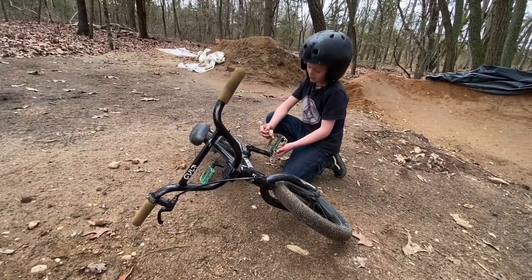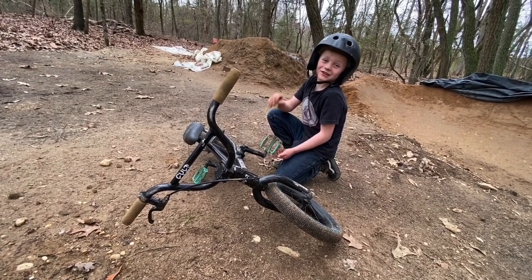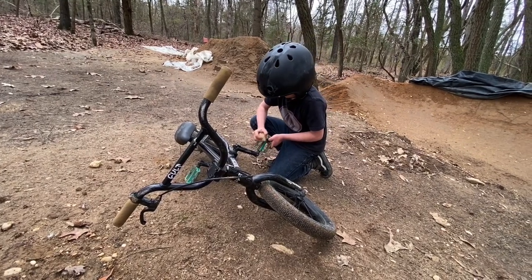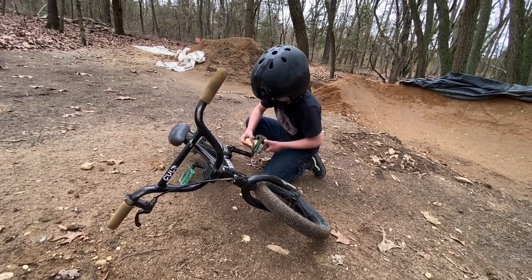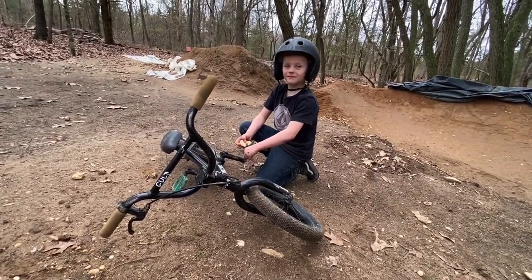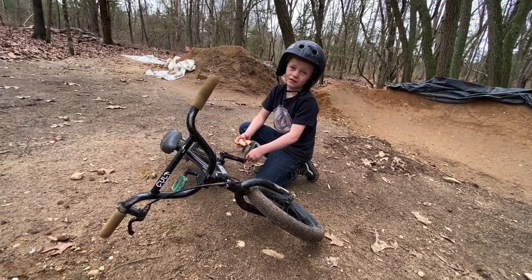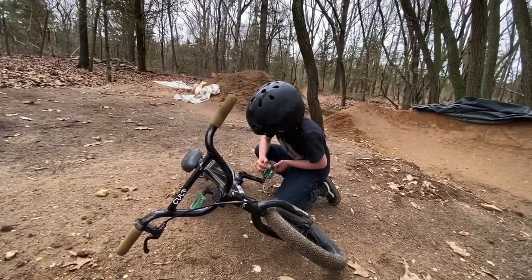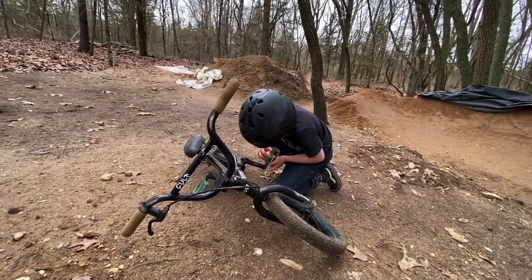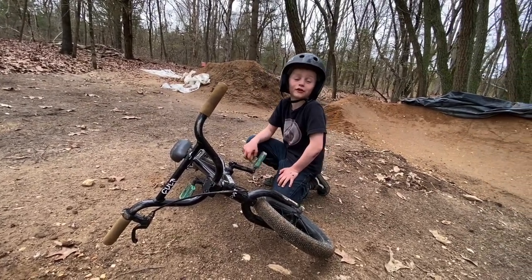So today when we were digging, my sister said she had a stomach ache but it just looks like she wants to go home. Do you think she said she had a stomach ache to get out of digging, or to get out of hitting the new jump first? Well, she didn't have a bike. Yeah, it was kind of muddy today — we didn't think we'd ride at all. I think she just went home so she can play on her phone.